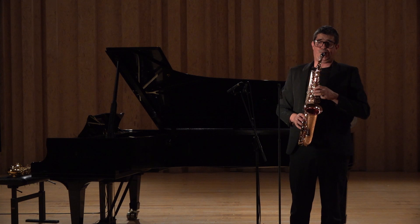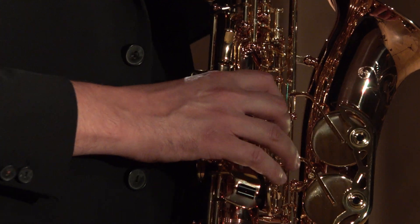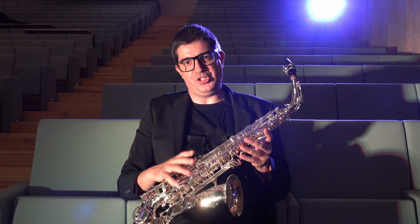The silver plate produces a dark, robust sound with great projection.